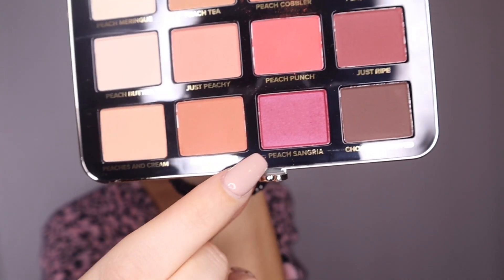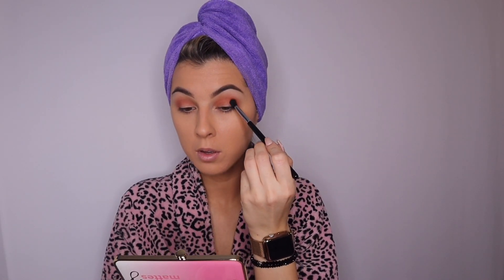Now I'm going in with the E36 crease brush and I'm using the beautiful Peach Sangria color. Look at that beauty — starting off in the corners again and just blending that beautiful shadow in.